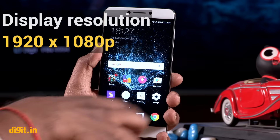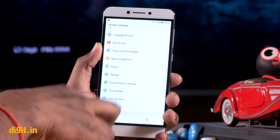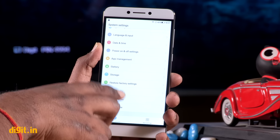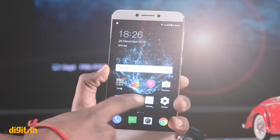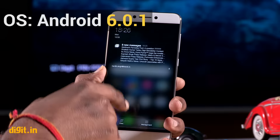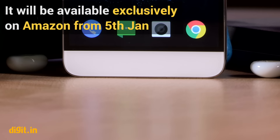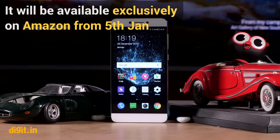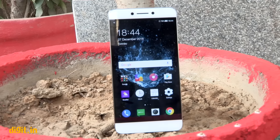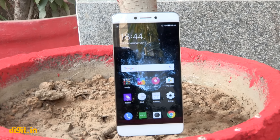The Cool 1 has a 1920x1080p display with four display modes: Le Echo, Vivid, Natural, and Soft — set in Le Echo mode out of the box. The colour saturation is quite good and the icons and text look sharp. The overall touch response is fluid, but the Cool 1 is prone to fingerprints. The downside is its luminance, which is at 427 lux — much lesser than competing phones. Combined with the reflective display, this means it is not easily visible under direct sunlight.